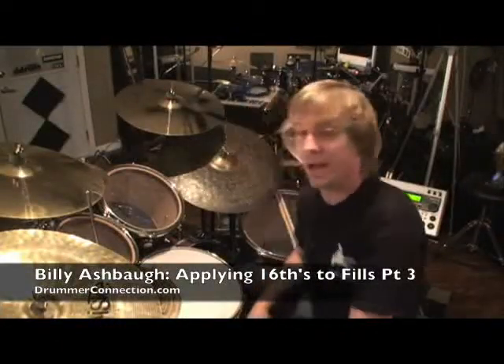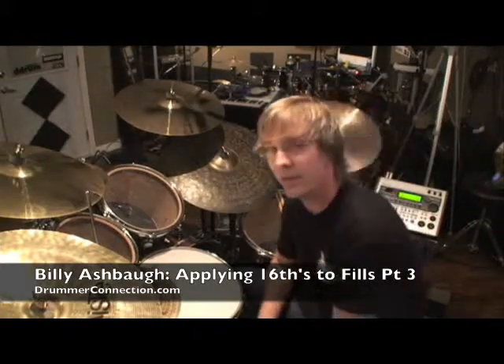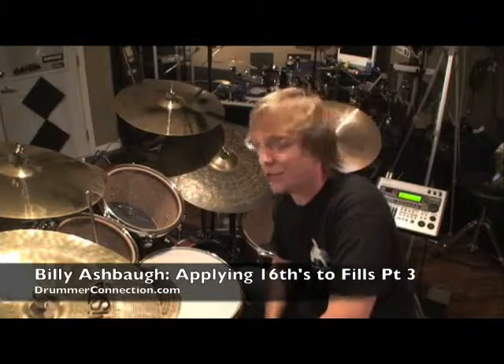Alright, how you guys doing? It's Billy Ashbaugh here with DrummerConnection.com, and today we're applying 16th notes to fills part three — the end of the journey.